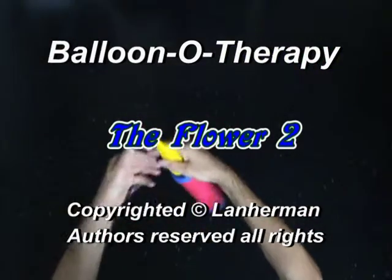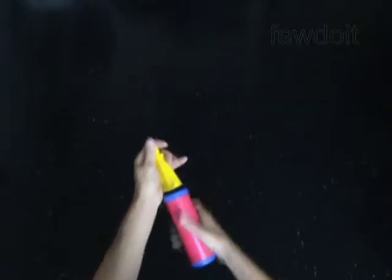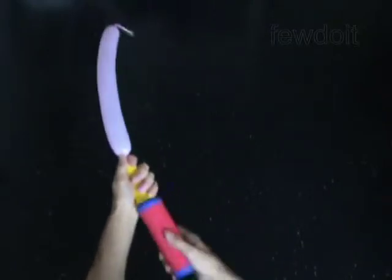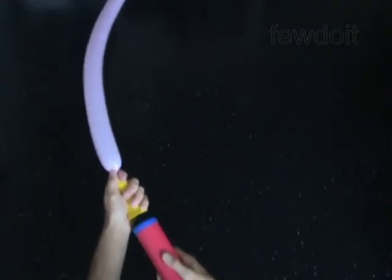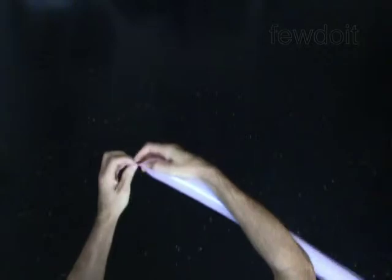We are going to make a flap. Inflate a balloon leaving a half-inch flat tail. We are going to make a balloon with four petals.